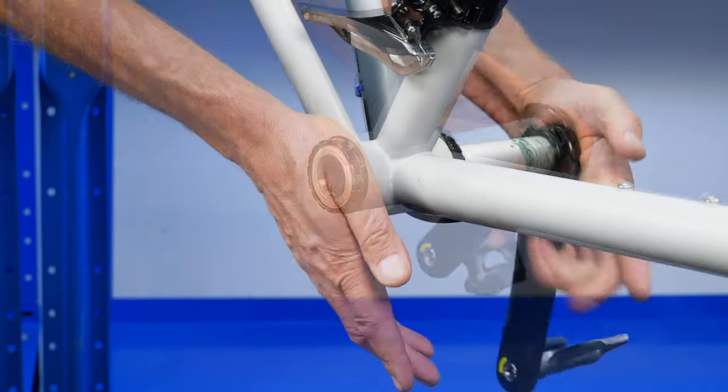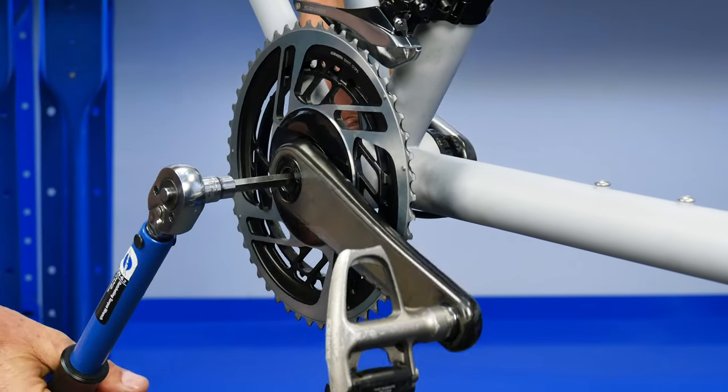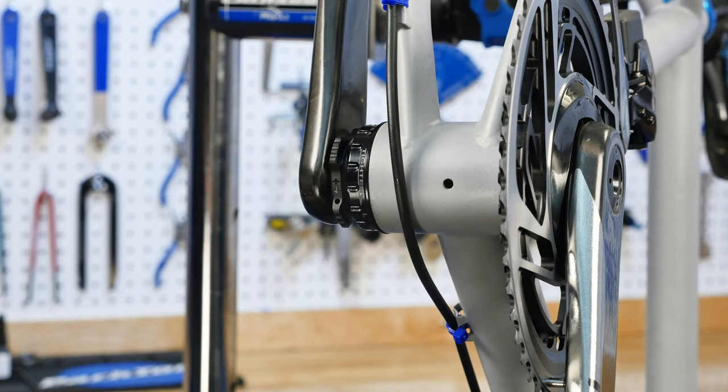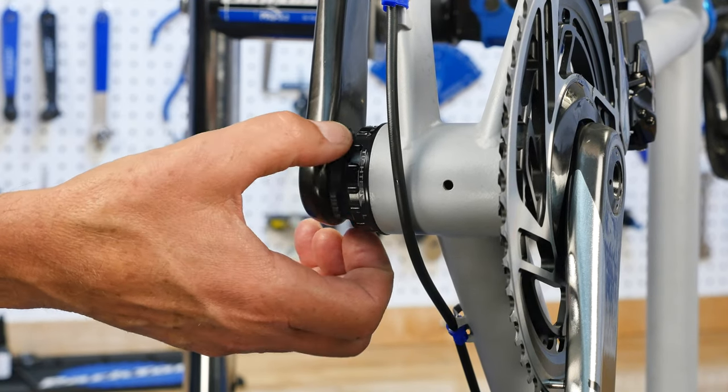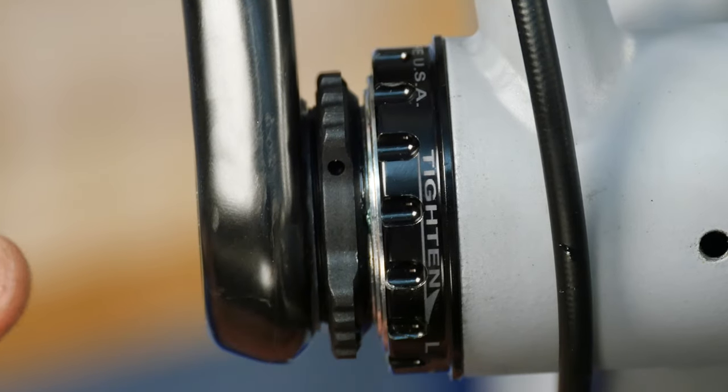Once the crank is installed and fully torqued, unthread the ring away from the arm toward the bearing. Turn it slowly until you just feel it contact the bearing.